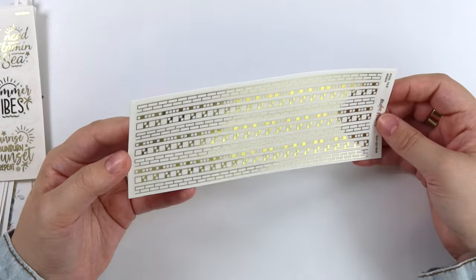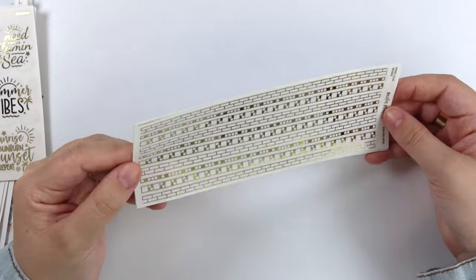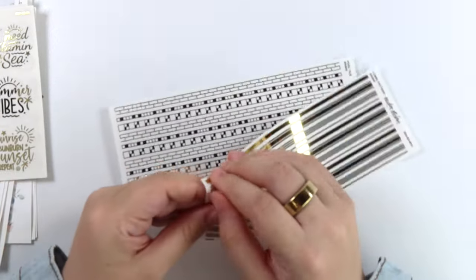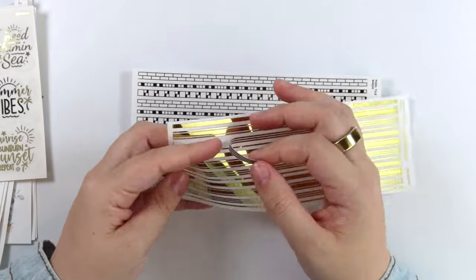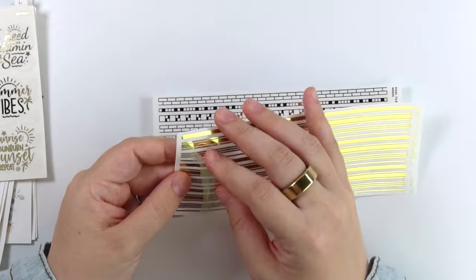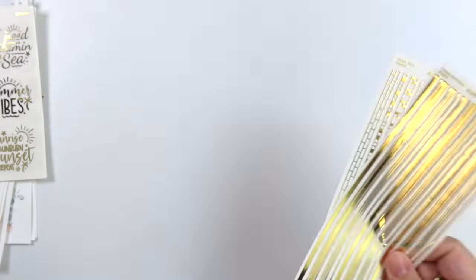And then of course for the washi, we had to do the pool tile washi — same pattern as the dividers. And then the same here with the towel pattern washi. Honestly, if you don't want to use this referencing a towel, it does make some pretty good simple line dividers. So you don't necessarily need to use it as intended as a towel pattern.